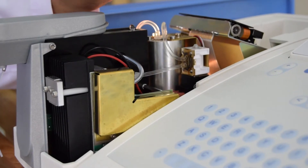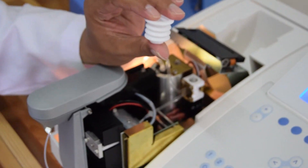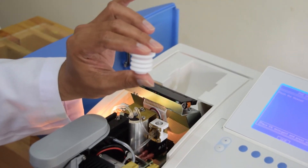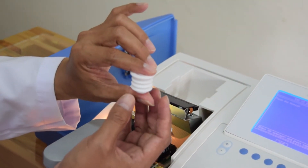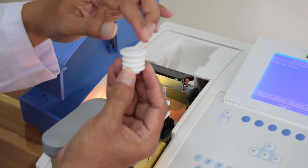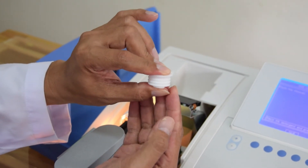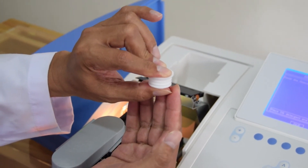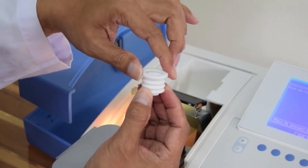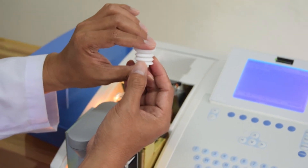Saya akan menunjukkan cara kerja dari Bilose. Jadi Bilose ini bekerja seperti ini — mengembang, mengempis, mengembang. Karena di bawahnya ada motor, dia akan mengatur naik turun atau mengembang dan mengempisnya dari Bilose ini. Jadi ketika dia menyusut atau mengempis, itu adalah sistem menyedot. Dan ketika dia mengembang, sistem membuang atau cairan dibuang.